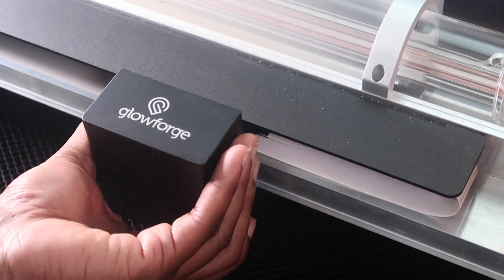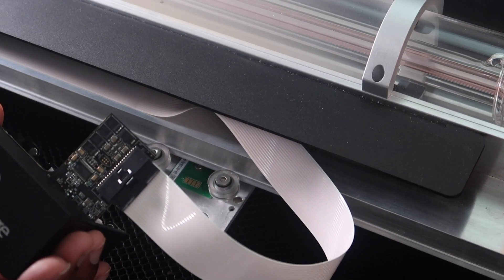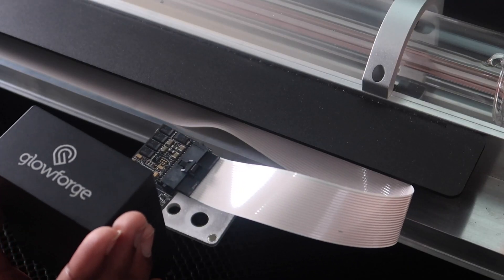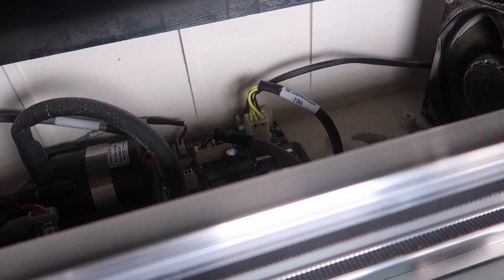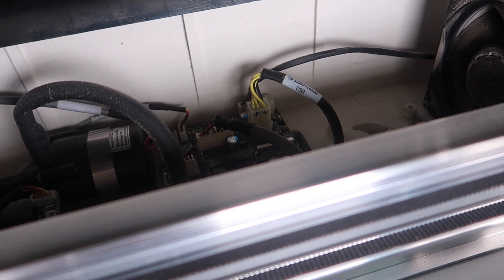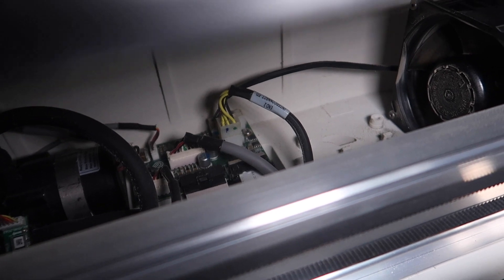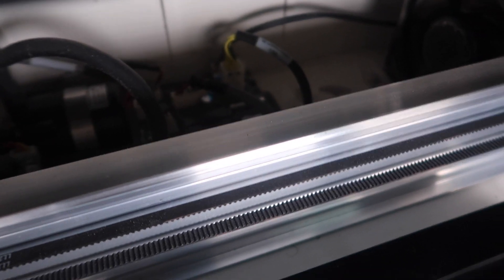Now we're gonna use the canned air and we're gonna dust off this circuit board right here. On the Glowforge website it says there's another circuit board that you can use the canned air to clean also. There it is right there — it's to the left side of the Glowforge. We're gonna dust that one off too.